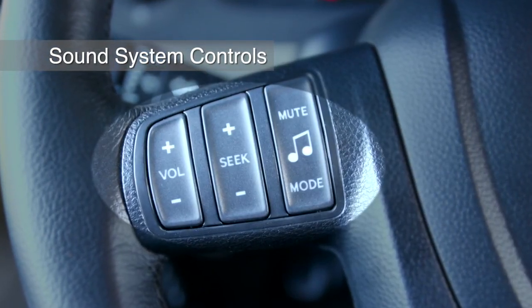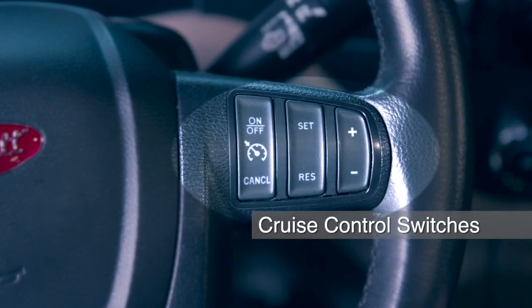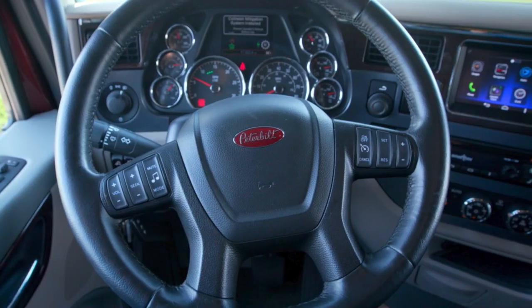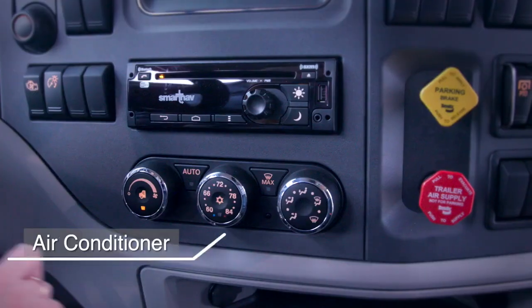On the left-hand side of the horn pad are the controls for music. On the right-hand side of the horn pad are the cruise control switches. Just to the right of the steering column is the menu control switch, trailer handbrake, trailer park brake, air conditioner controls, and the radio.